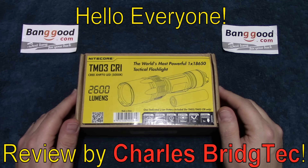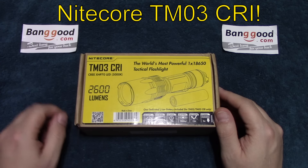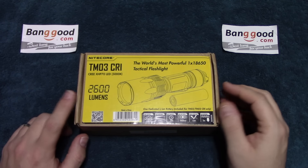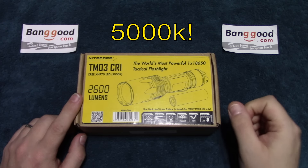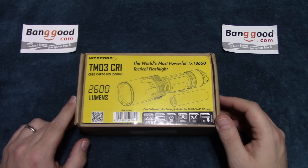Hello everyone, this is Charles Bridgetek with another flashlight review, this time on a Nitecore TM03. Now this is the CRI version, so this is more of a sunlight color temperature, so it's going to have better renditions for colors, and it's also preferred by photographers as well.